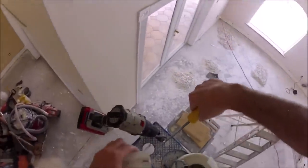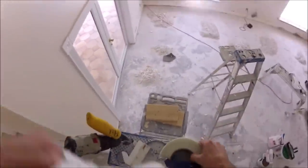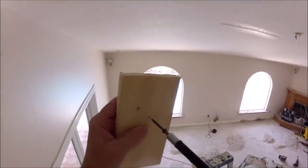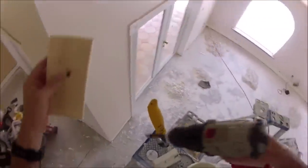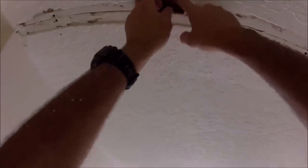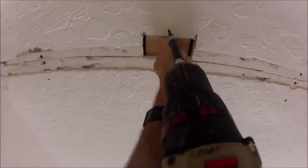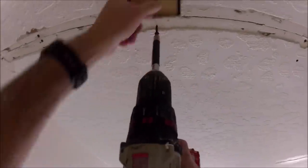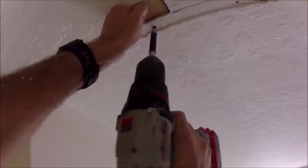Pull that piece out and set it aside. Then take your furring strip and put a screw in it so you can pull down on it once it's up in the hole — that way you'll be able to get screws in it. You're going to screw through the existing ceiling into the furring strip, spanning across the tape joint. See where I'm pulling the screw? That allows you to put a screw right through the ceiling into the furring strip. Without that screw to pull down on, the furring strip is just going to move around on you.